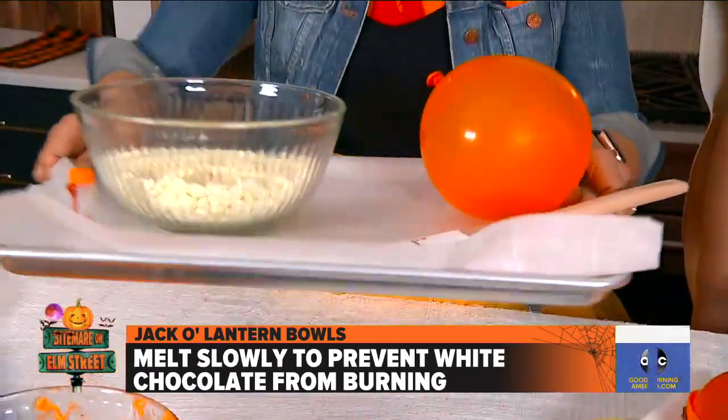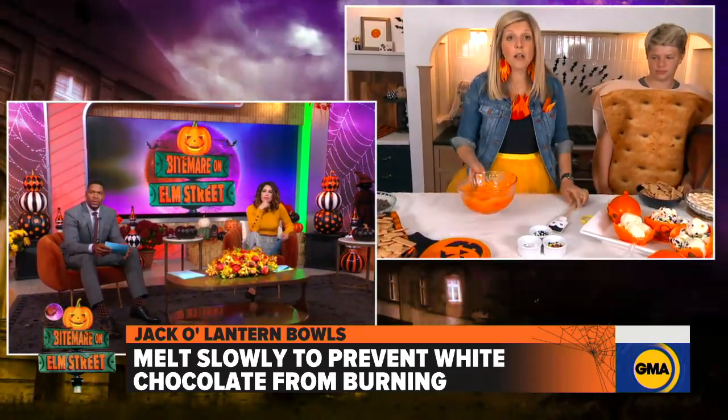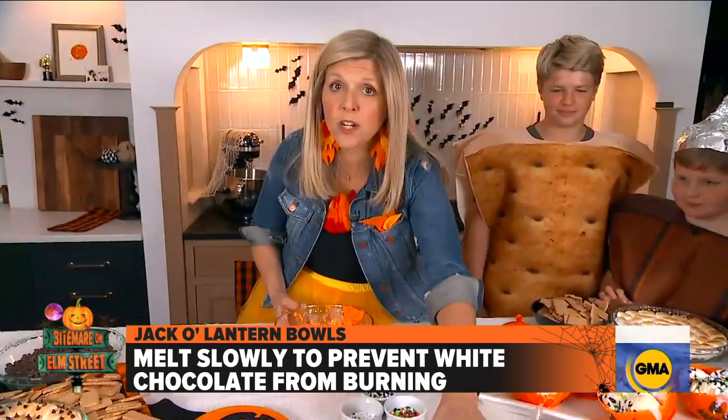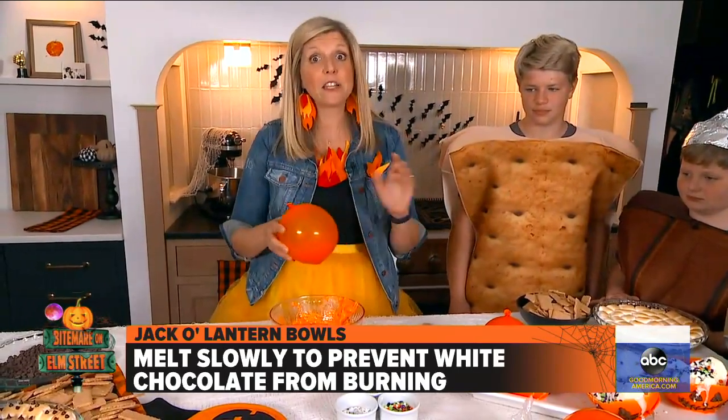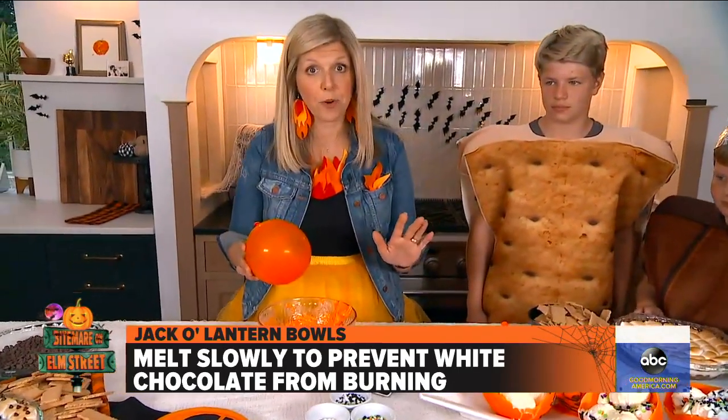Why is it important to melt the chocolate slowly? White chocolate burns super easily. So you only want to do it in 15-second intervals at most, then check it and make sure it's getting nice and melted. Anything more than that and you're going to burn it.